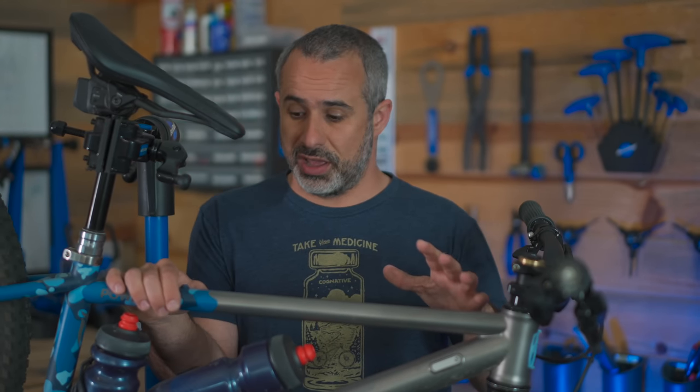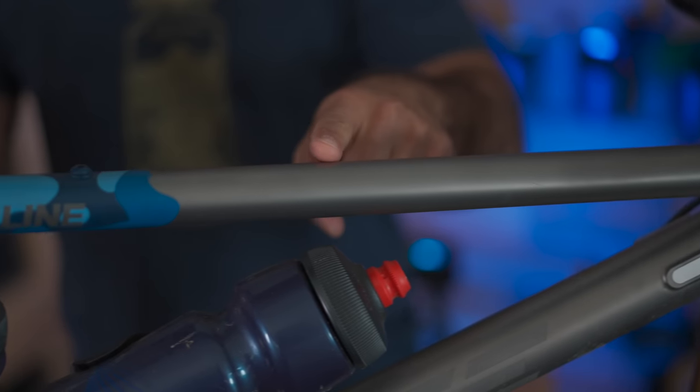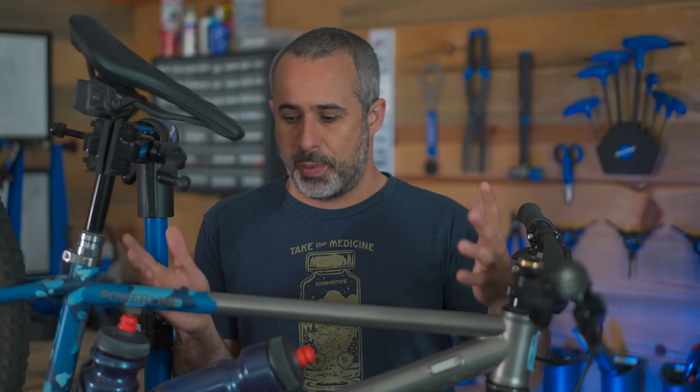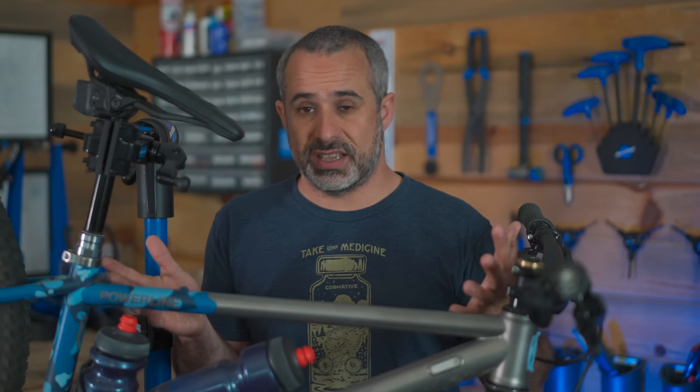This next one I rarely hear actual cyclists get wrong. This is not your crossbar — it's your top tube. That one's not as egregious because people who don't know about bikes don't know there's an actual word for it. It kind of makes sense to call it a crossbar, but it's a top tube.